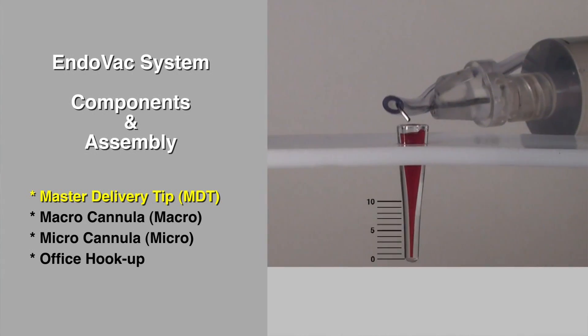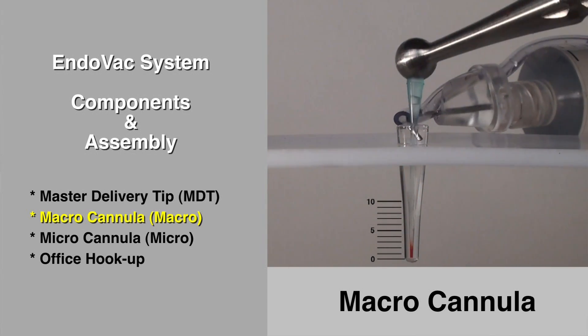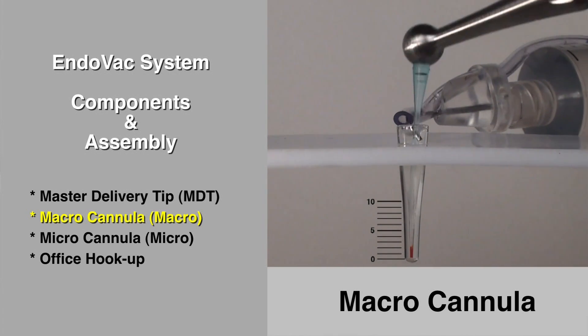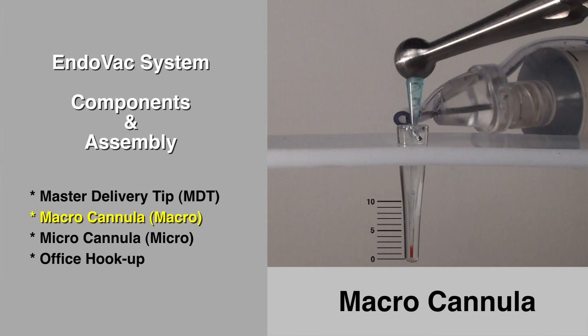Immediately following instrumentation, the macro cannula together with the master delivery tip exchange a huge volume of irrigant through the root canal system. This combined action almost instantaneously clears most of the root canal system except in the last two millimeters. Please note that even though the macro cannula only goes to about 5 millimeters from working length, its vacuum effect almost reaches full working length.